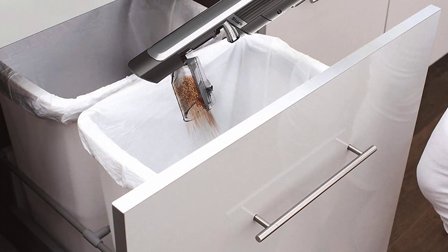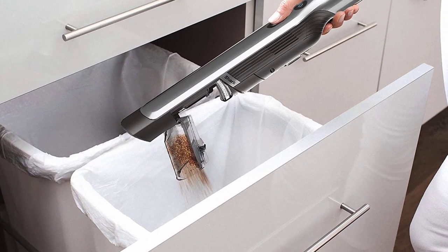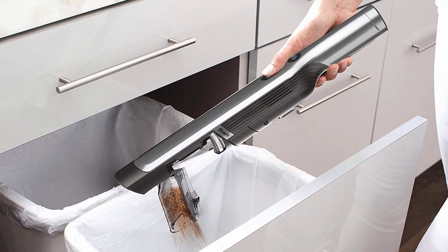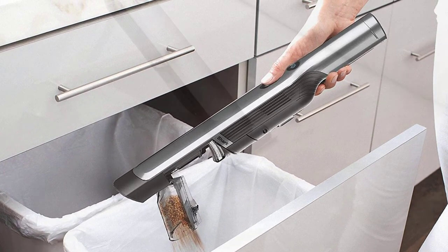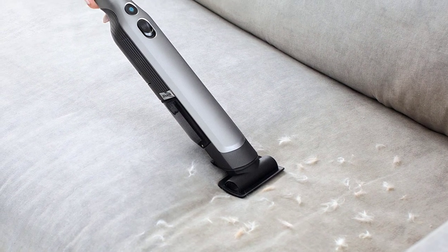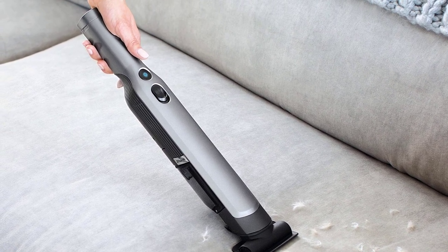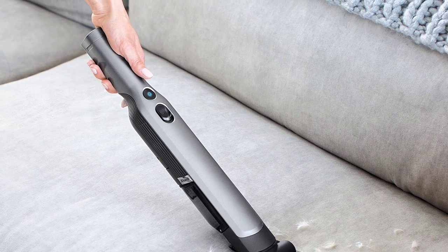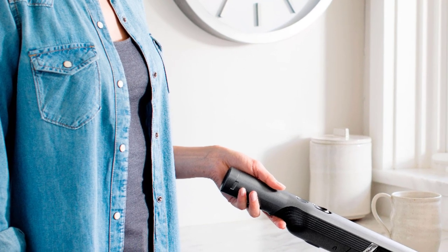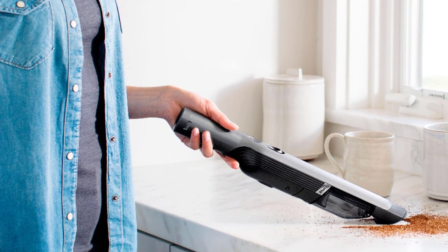Somewhat resembling a thick rod, this Shark WandaVac lightweight handheld vacuum is compact and features a tapered nozzle, which makes it more convenient to pick up bits and pieces of dirt and debris. All you need to do is point the vacuum towards the mess and it'll suck in everything within seconds. Emptying the dust collector bin is also easy and a one-button affair. The ergonomic design has strategically placed all the controls closer to the nozzle for quick and hassle-free use.